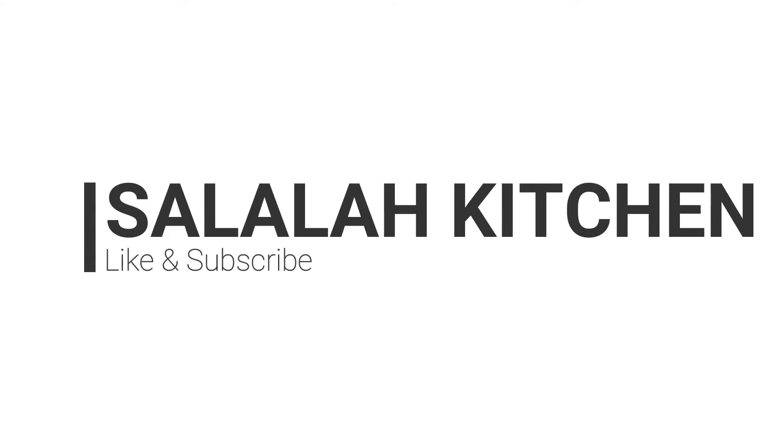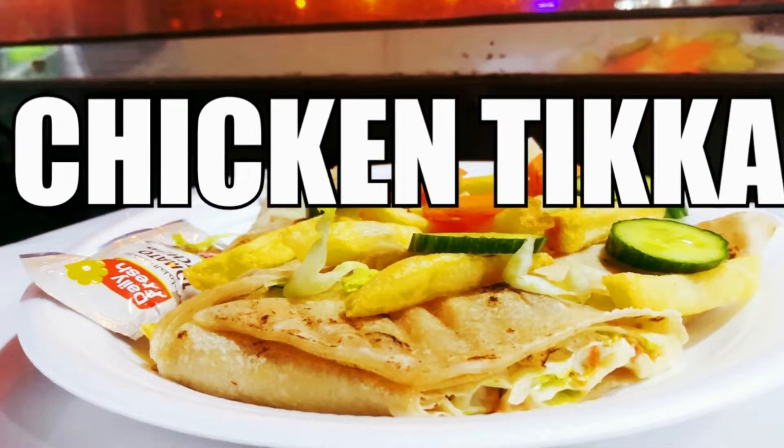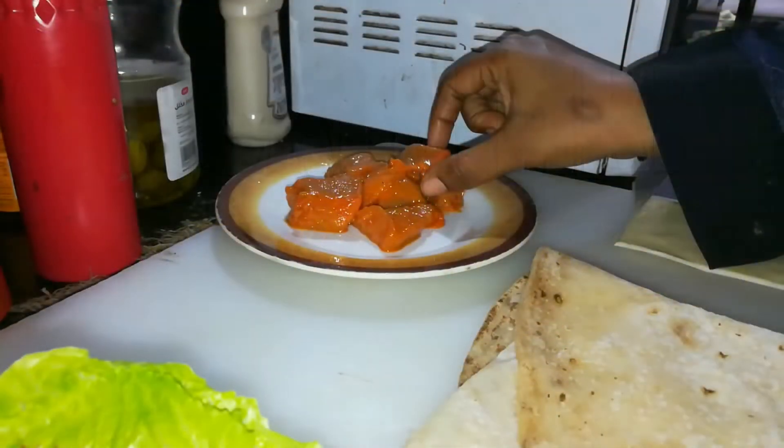Hello, welcome to Salala Kitchen. This recipe is a great recipe.